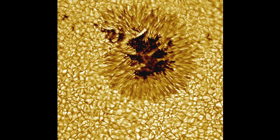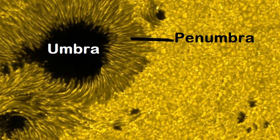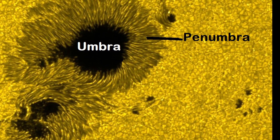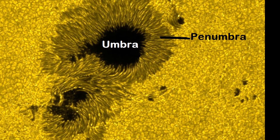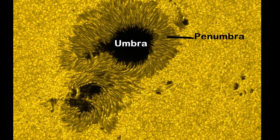It's 5000 times brighter than the full moon. The sunspot has two parts: the umbra and the penumbra. Umbra means shadow in Latin. The umbra is the darkest part of the spot — the inside. The penumbra is the less dark part of the sunspot — the edge of the sunspot.